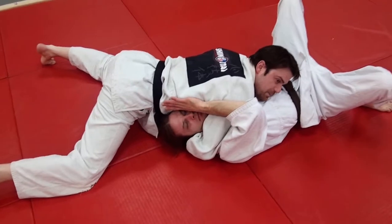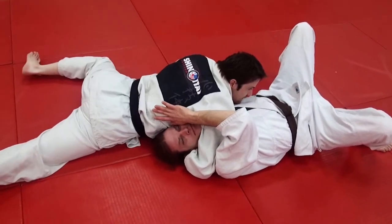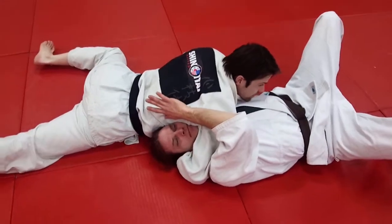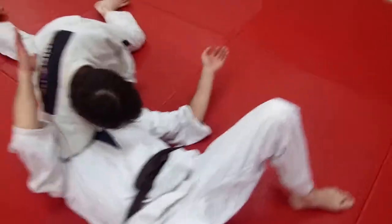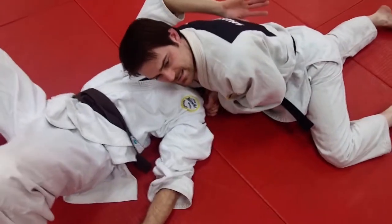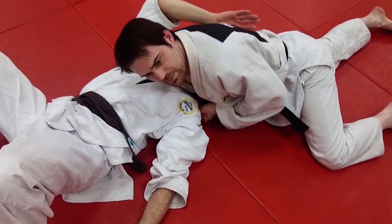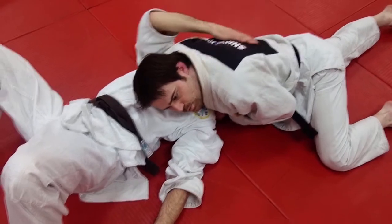Then it's going to be a matter of just slipping back. So you slip back, and when we're right about here shoulder-to-shoulder, I'm going to put my hands together — S-grip or a nice solid square grip. I like the square grip, but either way is fine. As I slip back, I'm going to pull sideways.